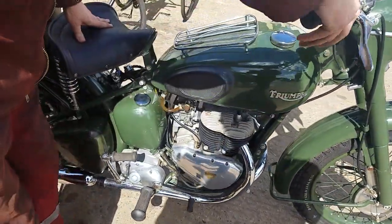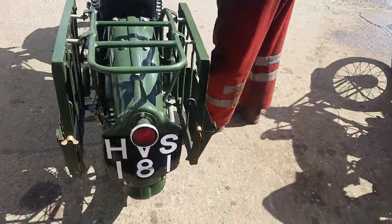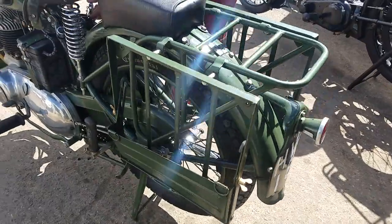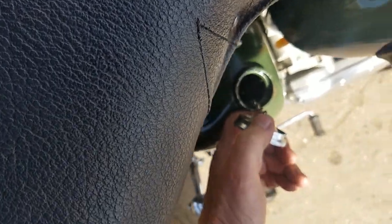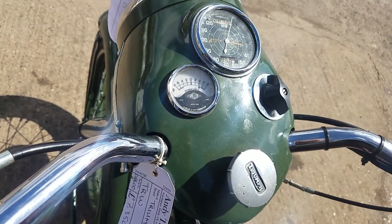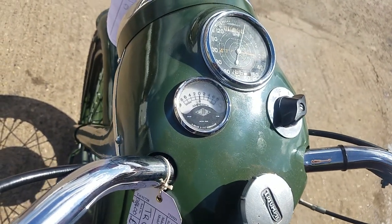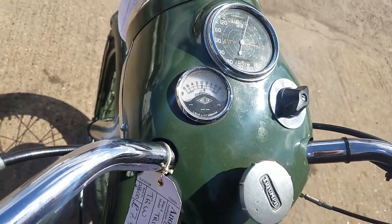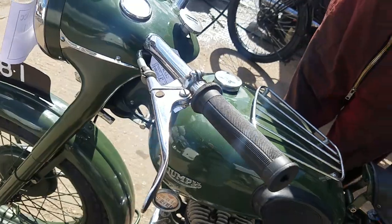It's got a nice set of Dunlop snows on there — flatter inside, I call it. Oil return — very nice. Charging as well, for the light side. The ministry wouldn't short-change the charging circuit, that's for sure.